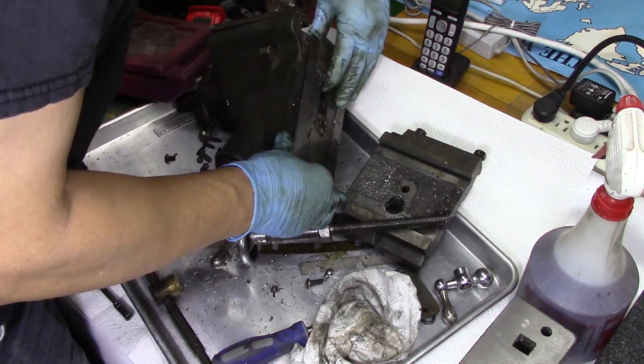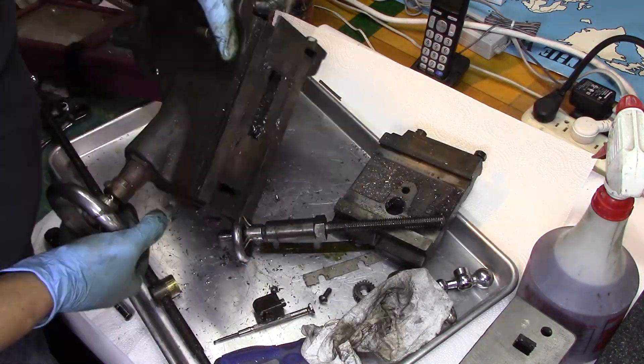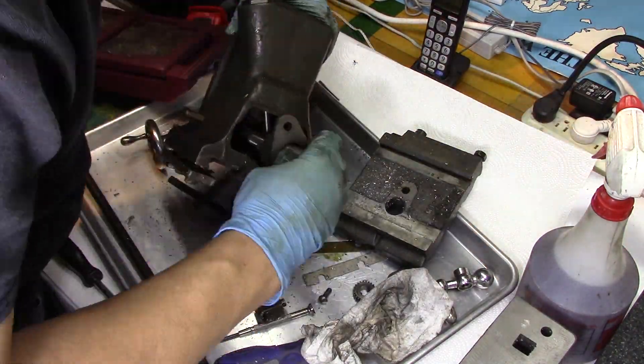I'm trying to keep track of the Gibbs, the Gibbs screws, and the shims on where they go.